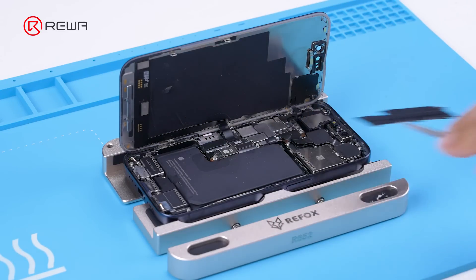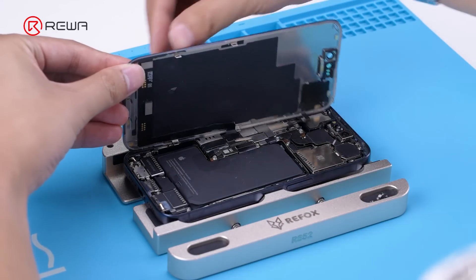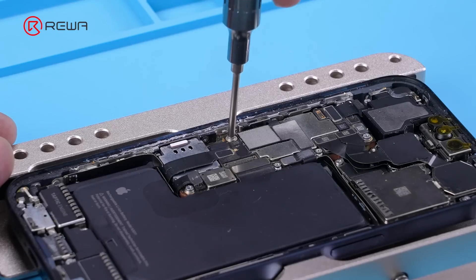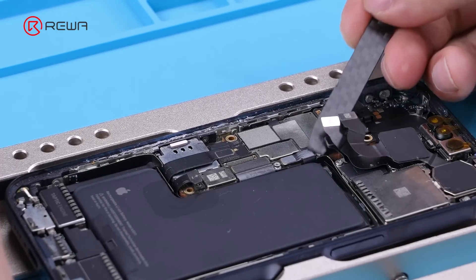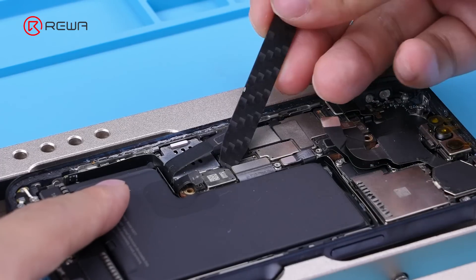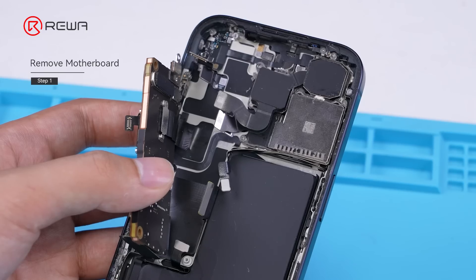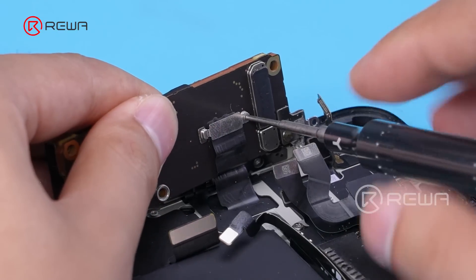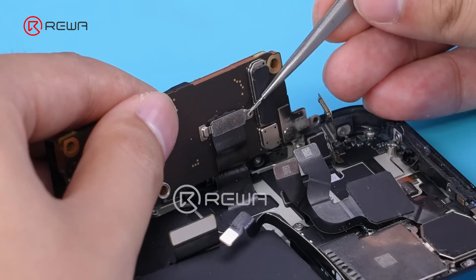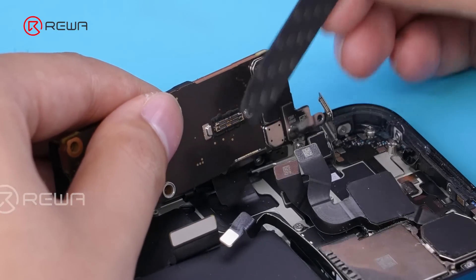We disassembled the phone and started operation. Take off the screen and disconnect the battery attached to the motherboard. Since the wireless charging cable has moved to the back, we need to unscrew and remove the protective iron shield. Disconnect the cable and take out the motherboard.